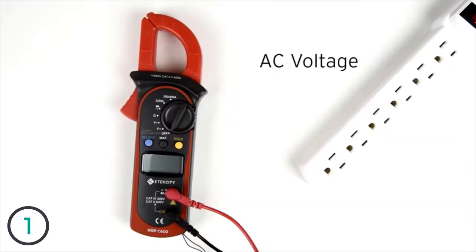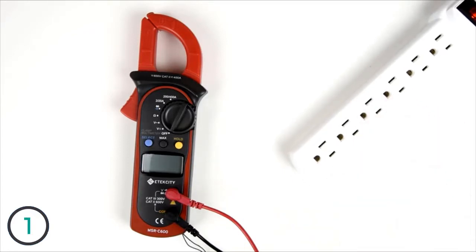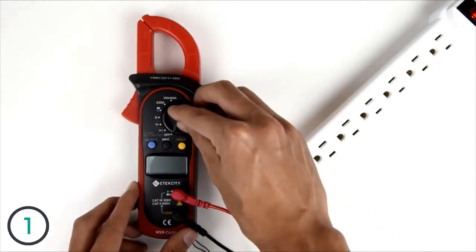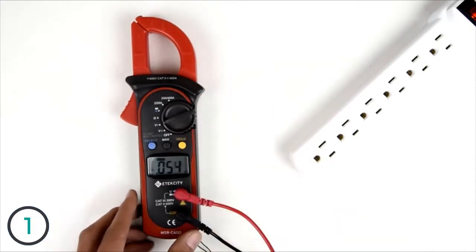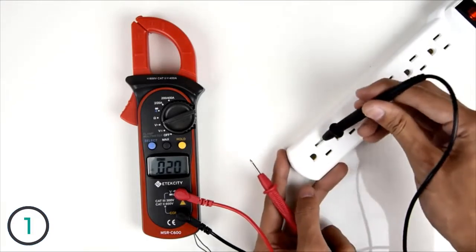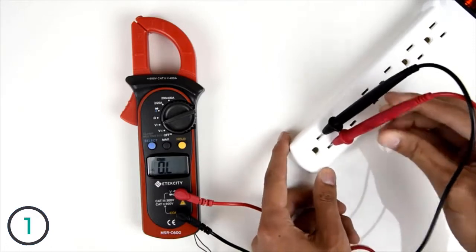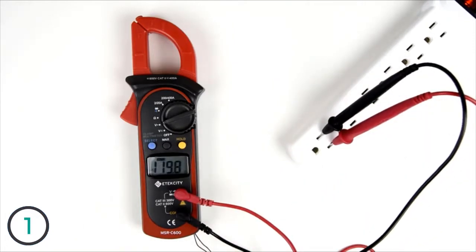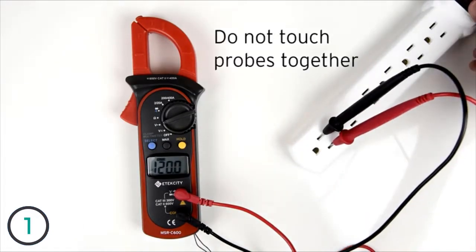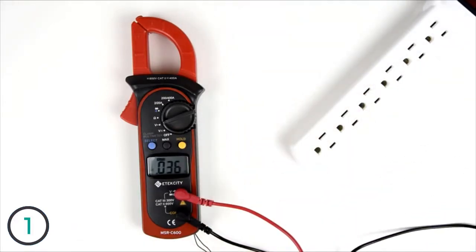Now let's try measuring AC voltage. We're going to be measuring this power strip, which is normally around 120 volts. Set the multimeter to the AC voltage setting and insert the probes. The reading will show on the display, giving you the voltage of the outlet. Be sure not to touch the metal probes together when sticking them into the socket — you can seriously injure yourself or break the meter.